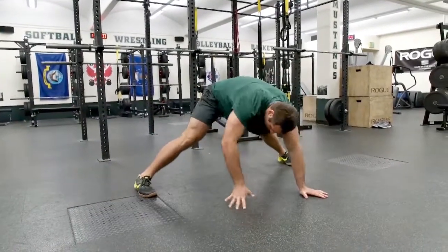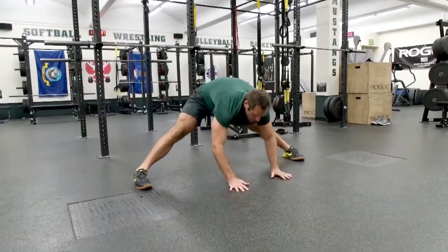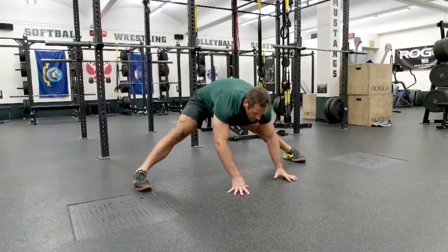Then he'll sweep back through. His feet will go very wide now. We're going to push back — kind of a downward dog into the hamstring stretch, pushing back three times.